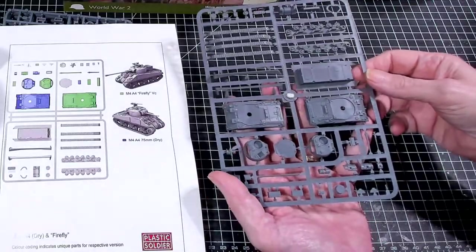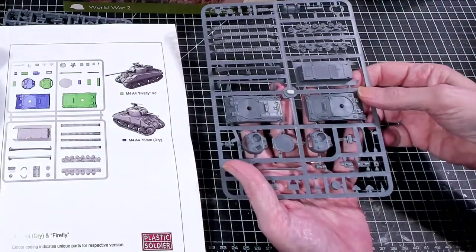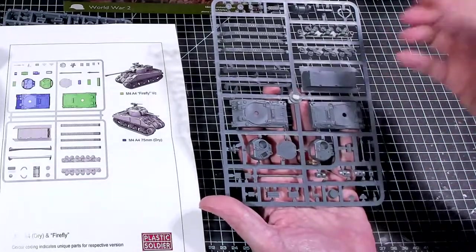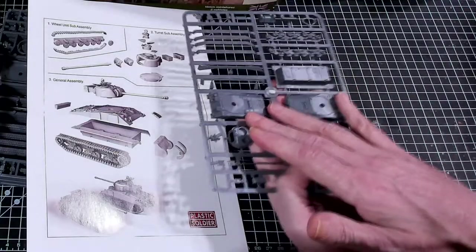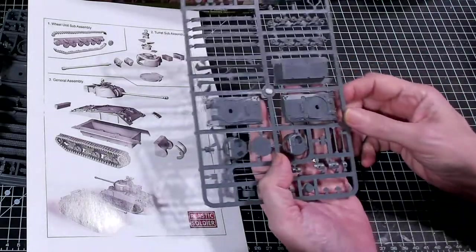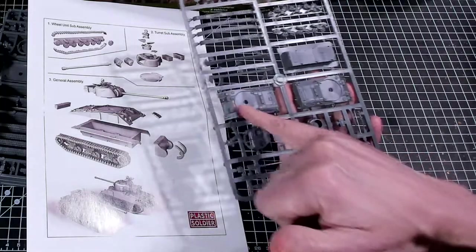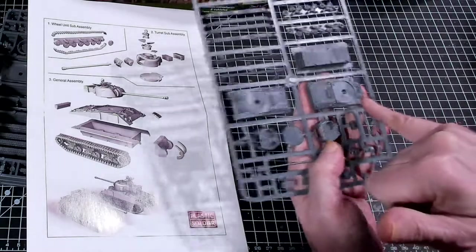I've got enough American Shermans - I need to make some British Shermans and I really need some Fireflies. I've got a bunch of 76s but they don't have the same turret and hull as a Firefly. Plus this is an M4A4, which means it's going to have the welded hull with straight edges - not cast. The main body looks exactly the same except for where the gear is at the front.